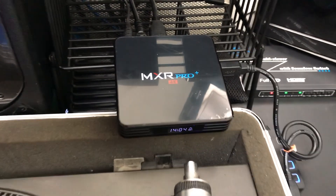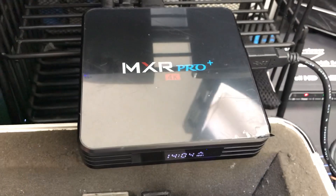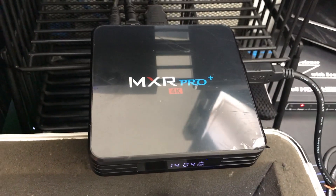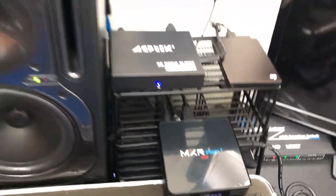MXR Pro. Check it out. It's a new box. 4K box. You can make some money with it. You asked for it, I did it. Here it is.